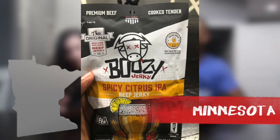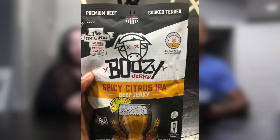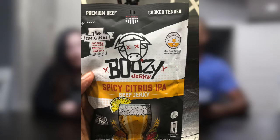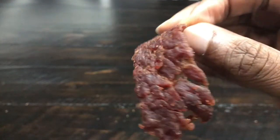Up next, our last beef jerky is out of Otsego, Minnesota. This one is actually their Jerk of the Month — it's Boozy Jerky, a spicy citrus IPA beef jerky, booze-infused. I can smell a little alcohol — just a little. I can definitely smell a bit of citrus and spice. Neither one of us drinks beer, so it'll be interesting.